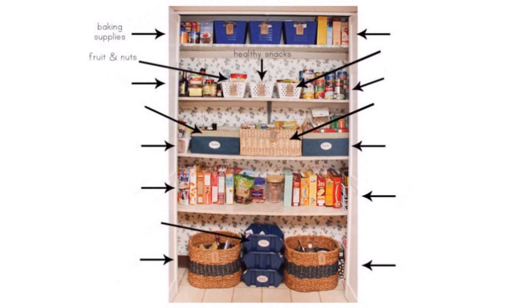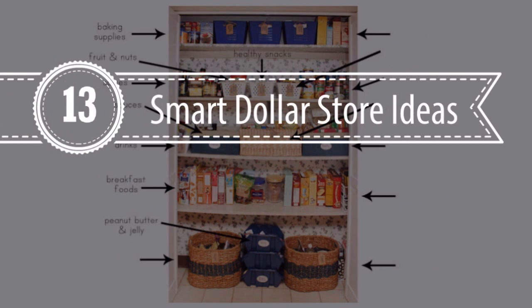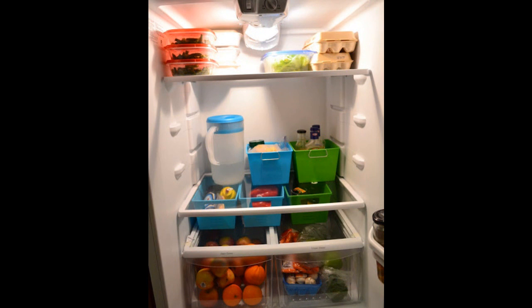This is '13 Smart Dollar Store Ideas to Declutter Your Kitchen' by Natalie Brown. Tip 1: Organize your standard no-frills refrigerator with a few small bins. Here's a shot of the entire refrigerator after — I ended up purchasing six baskets in two different sizes and colors from the Dollar Tree.